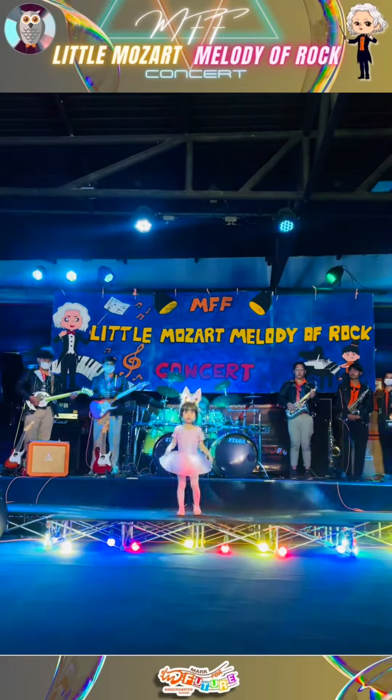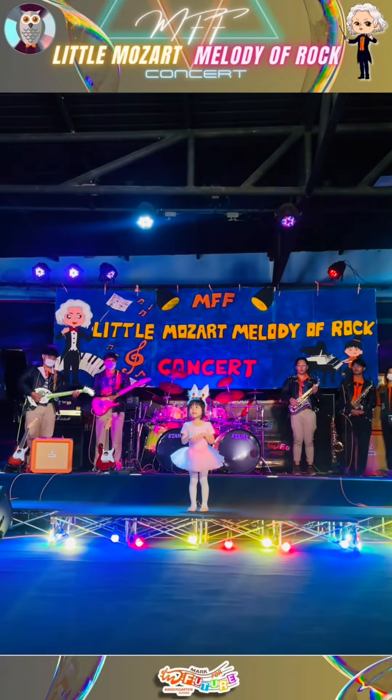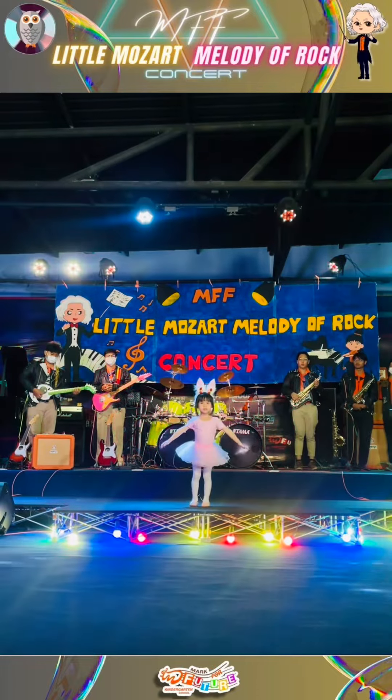Jump, then spin, then hop, hop, hop — bunny ballet, too much fun to stop.